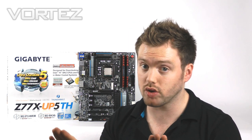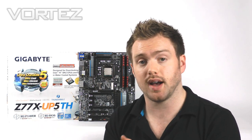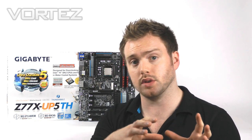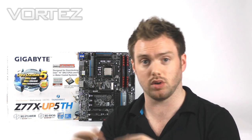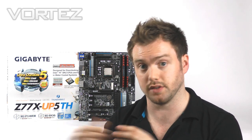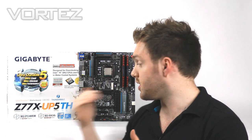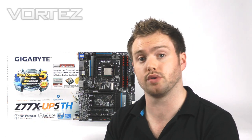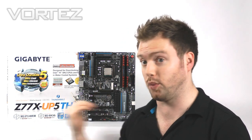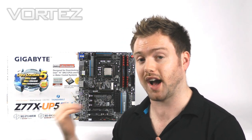At the moment Thunderbolt isn't mainstream, but as with USB 3.0 when that first debuted we didn't have many devices on the market, and as things grow you get the devices to support it. So this is very much a future-proof motherboard for that technology that's coming through. And with that, of course, comes a higher price tag.